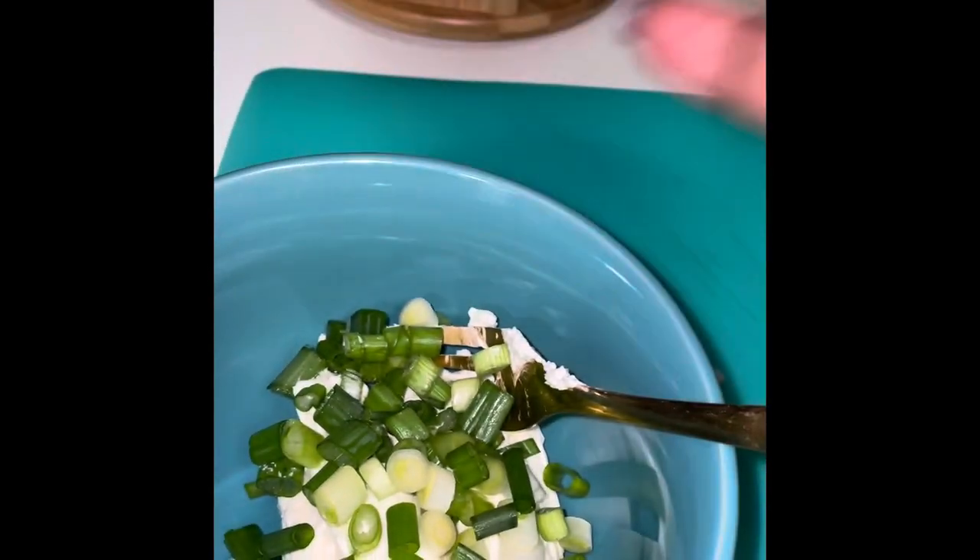Chop your green onion. Add some green onion in the bowl with cream cheese. Add some hot sauce to it. Mix together well.